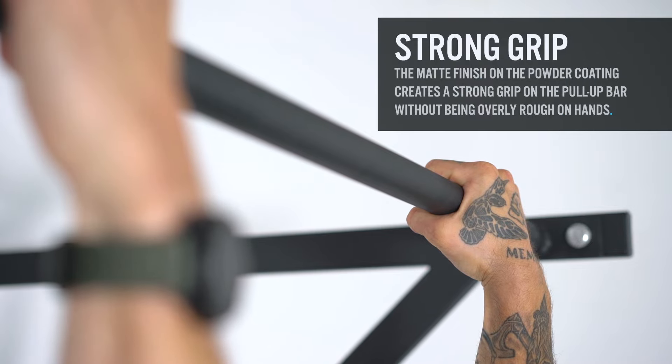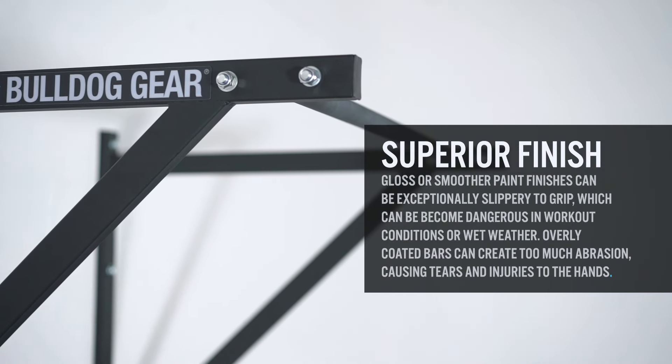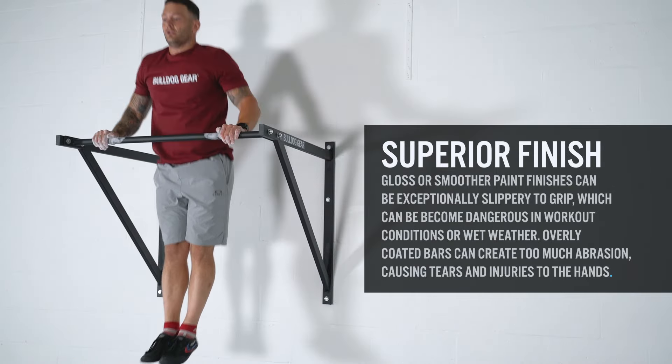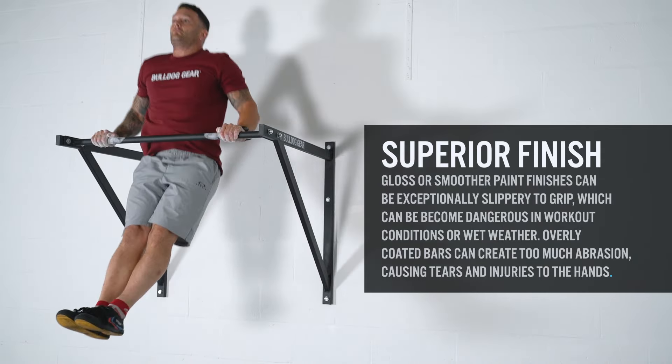The matte finish on the powder coating creates a strong grip on the pull-up bar without being overly rough on hands. Gloss or smoother paint finishes on other pull-up bars on the market can be exceptionally slippery to grip, which can become dangerous in workout conditions or during wet weather, whereas overly coated bars can create too much abrasion, quickly causing tears and injuries to the hands.